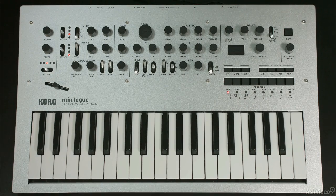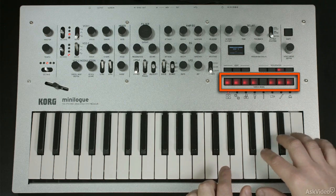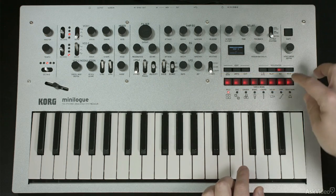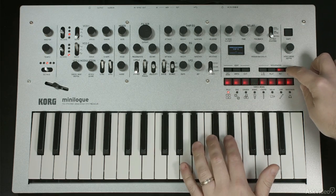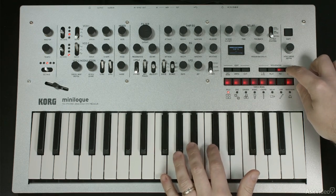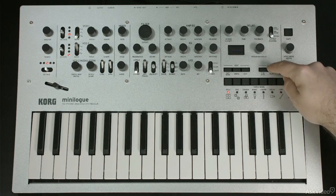When the sequence is not playing, if you tap the record button, you will have the ability to enter in your own sequence one step at a time. And tap a rest to insert a rest. So there's all 16 steps, and then you hit play.